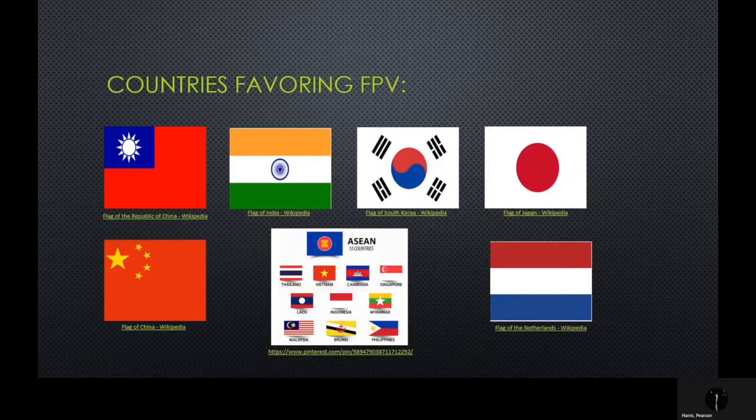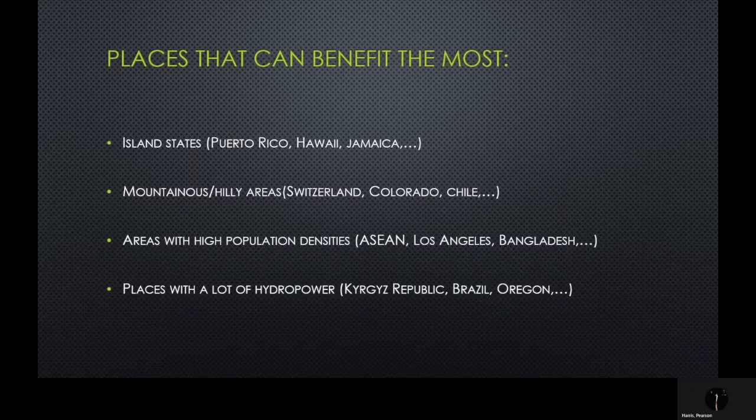The countries that have historically and are currently investing heavily in FPV include countries in Southeast and Eastern Asia, including Taiwan, India, South Korea, Japan, and China, as well as countries in the Association of Southeast Asian Nations — specifically Singapore and the Philippines — and the Netherlands in Europe. Places that can benefit the most from FPV include island states such as Puerto Rico, Hawaii, and Cyprus.